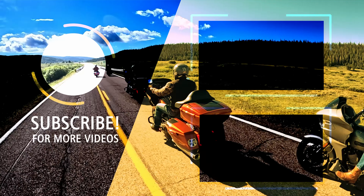Thank you guys so much for checking out this video of our Handlebar Bag Plus. Grab yours today at thrashinsupply.com or your local dealer.